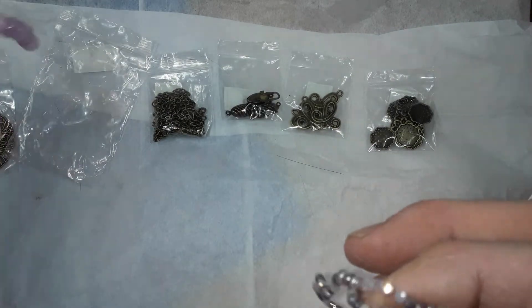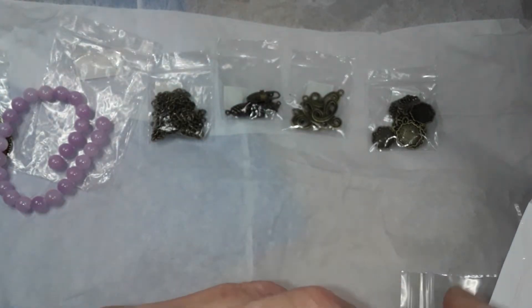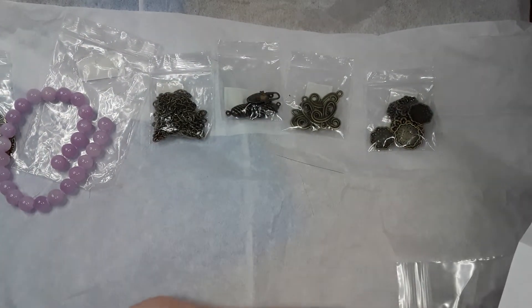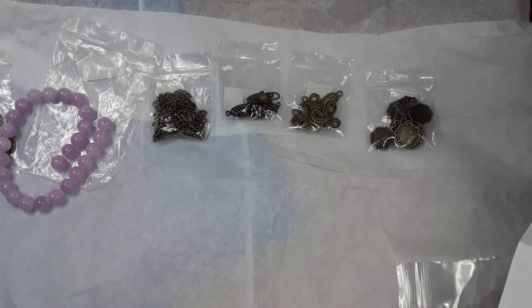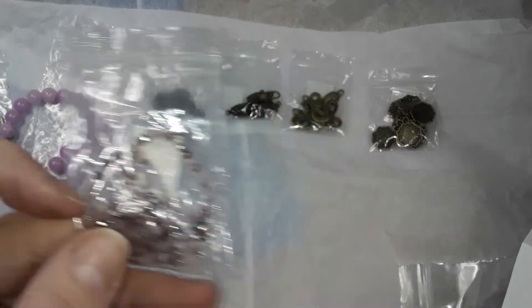I'm probably not going to make anything with this right away because of this rearranging stuff that I procrastinated on. Things had to get done anyway. It's a nice strand, size strand too — 16 inches.